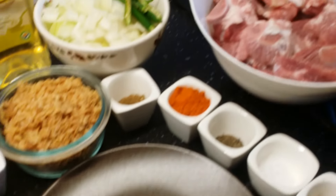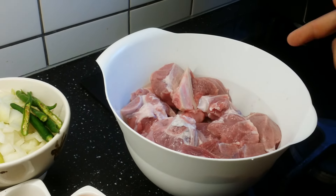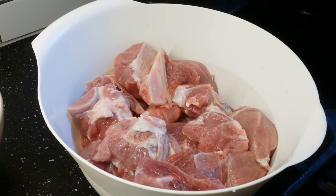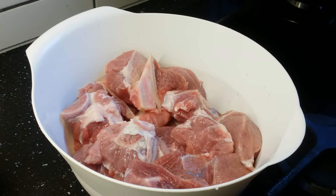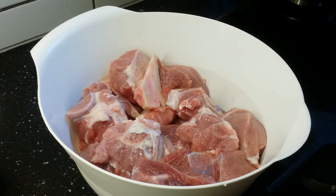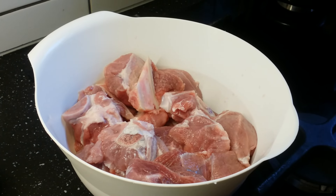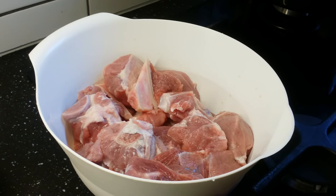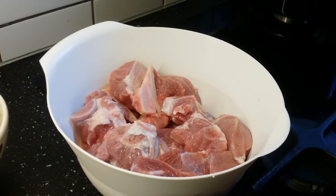This is almost one kilo of lamb. As this lamb is not very tender, if you get a baby lamb you don't have to marinate it in a tenderizer. But as this is not a baby lamb, I need to either tenderize for at least three hours or pressure cook it for four to five whistles. So I am right now using a pressure cooker.